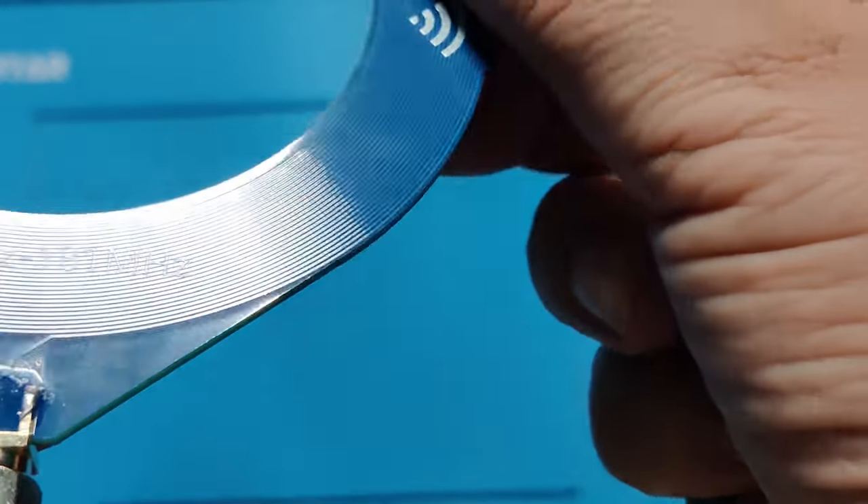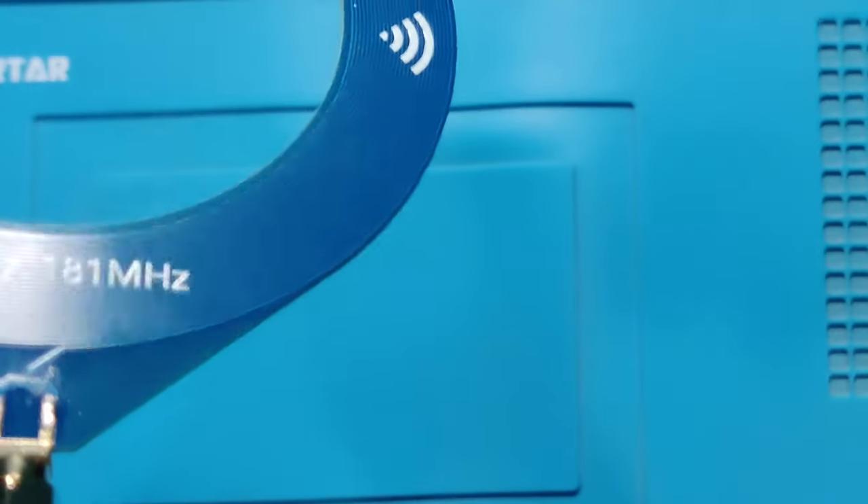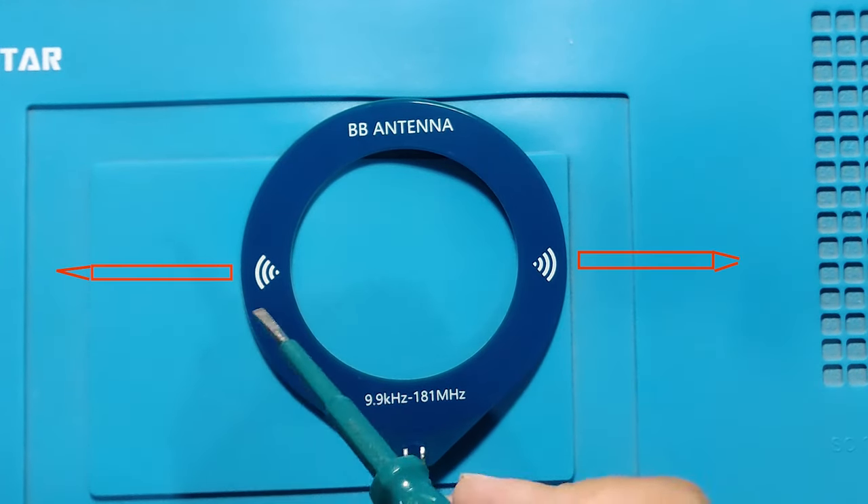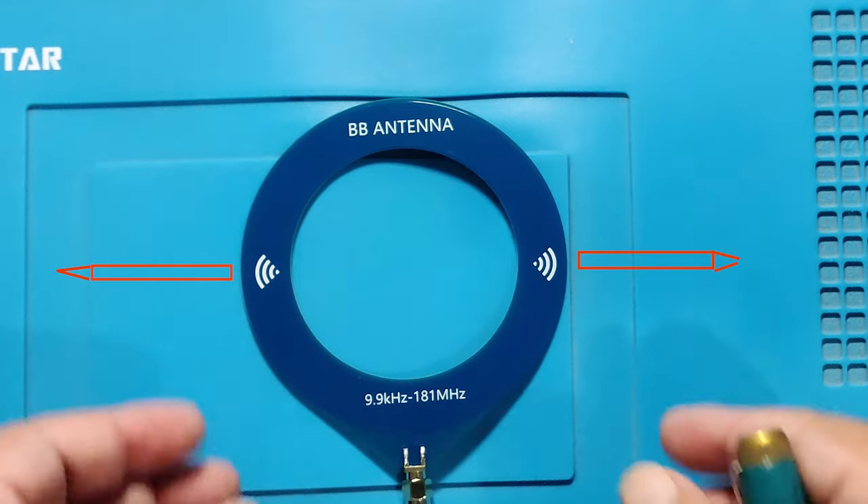This antenna can be used with an SDR, Malahit radio, etc. Loop antennas are highly directional, and this antenna is also directional.